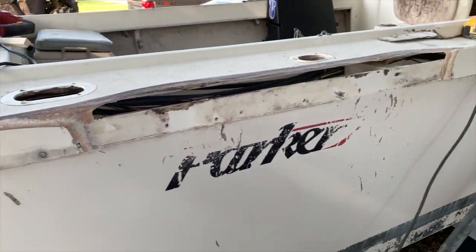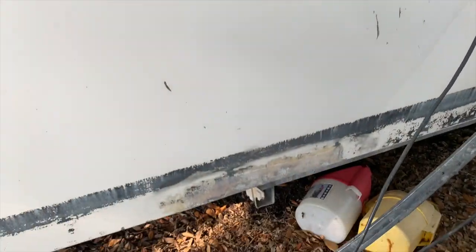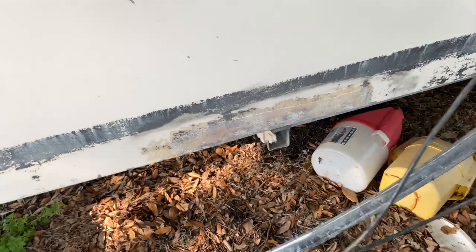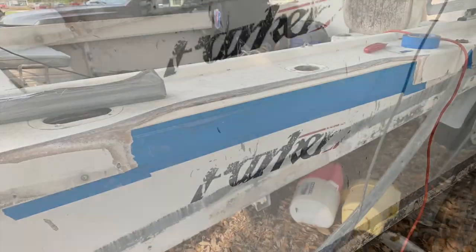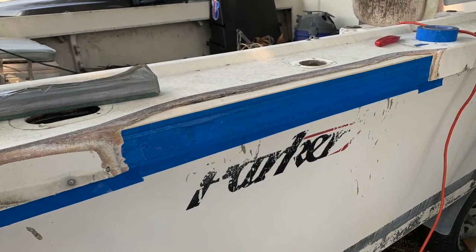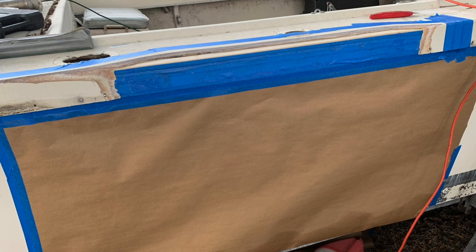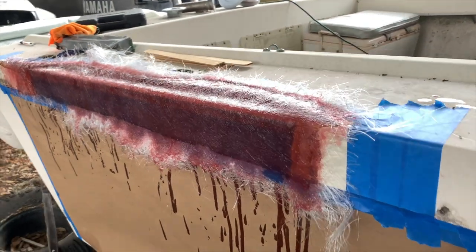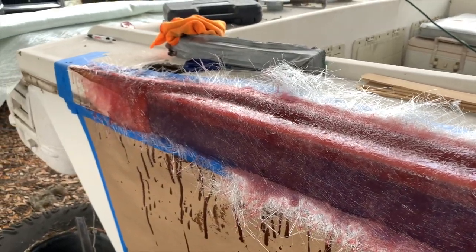There we have the beveled edge pretty much ready to lay up some glass. Once we put that board back in we should be good to go. There's the bottom piece — we'll work on that in the next video, part four. And there we are, taped up with the board in place, more tape and paper ready.